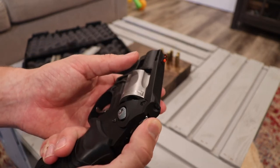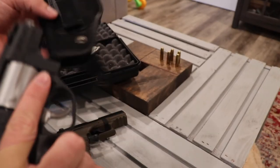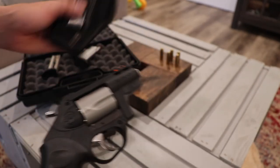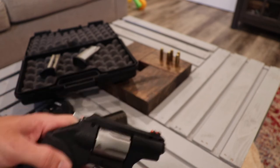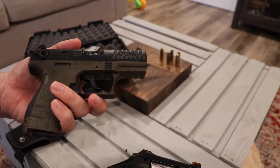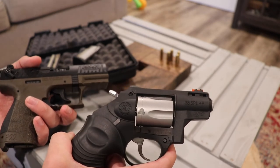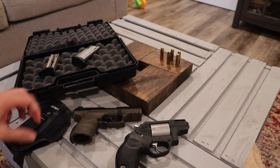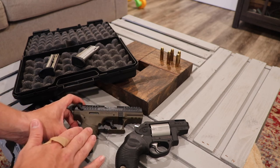I wouldn't carry it with the hammer back — I don't trust it that much. It's the only one I have that won't fit in that holster, so don't get that holster for the Taurus. But other than that, it's a reliable gun. Both of them have been extremely reliable as long as I've had them. This one has virtually no recoil because it just shoots .22s, and this one has quite a bit of recoil because .38 Special has a lot of power behind it, especially if you get plus P.